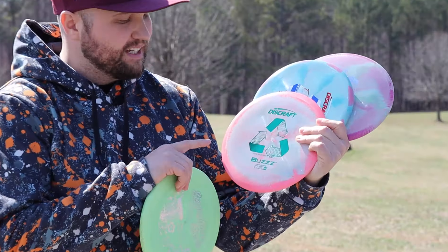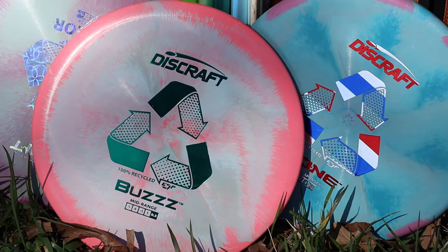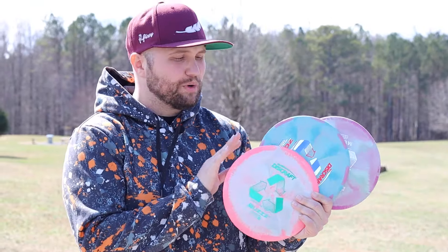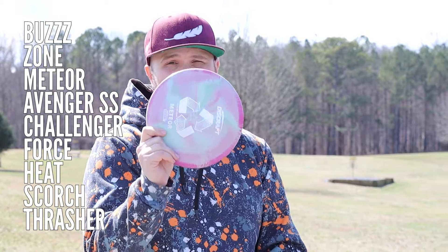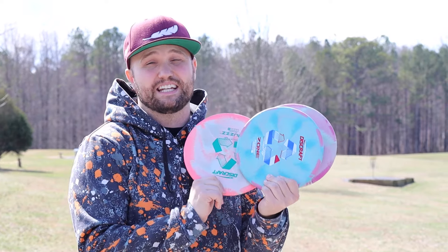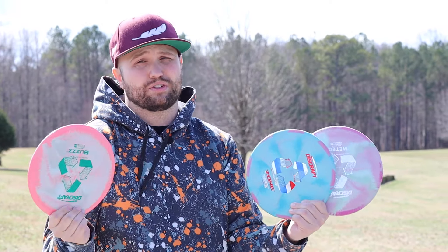We have here today a Buzz, a Zone, and a Meteor, all in recycled ESP. Compared to a traditional ESP Zone, it feels almost identical — if not exactly identical — to regular ESP plastic. I noticed maybe these are a tiny bit more stiff, but they feel almost exactly the same, and that is one of the absolute best parts of this. Discraft is rolling out nine different stock run molds in this ESP plastic, which is absolutely beautiful.